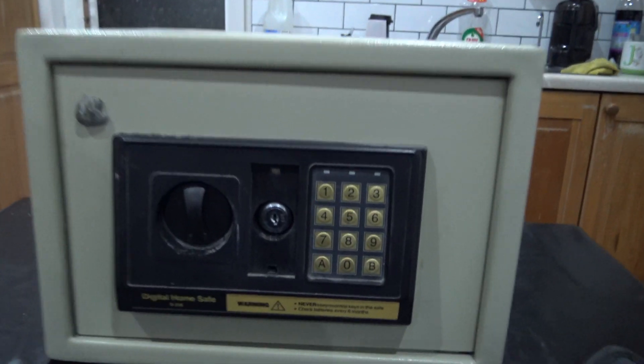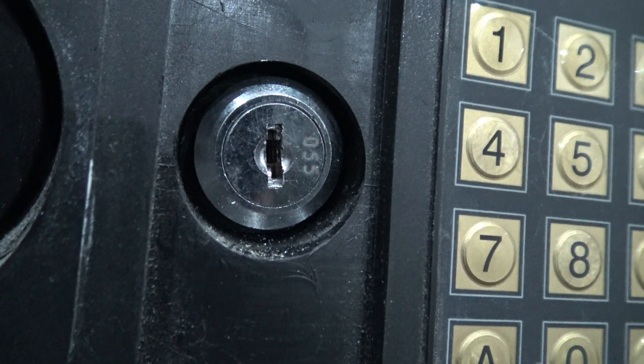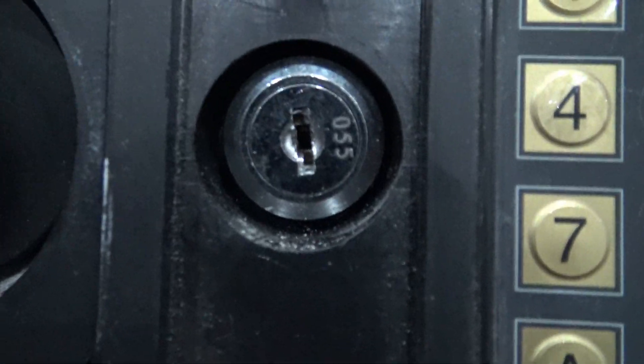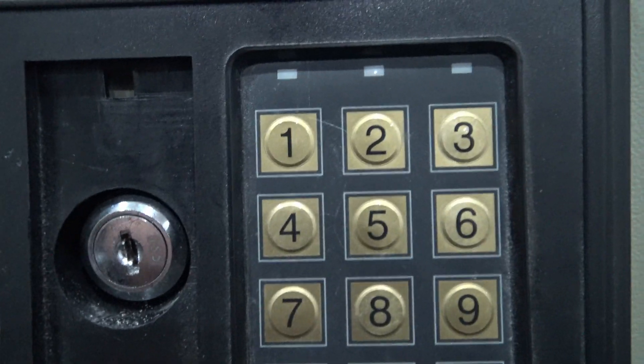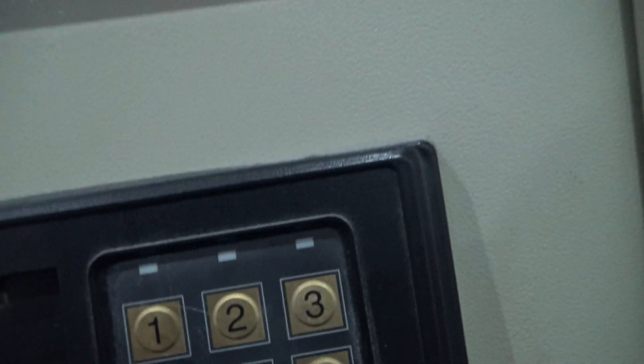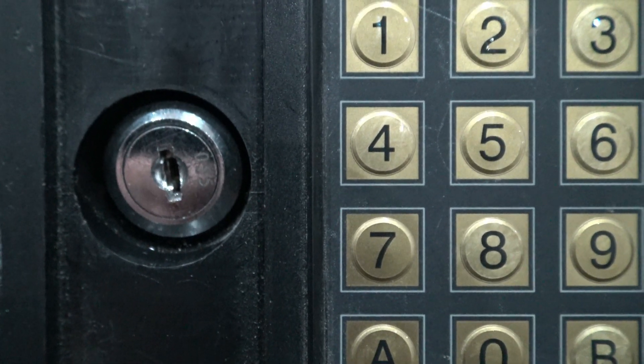So looking at the safe, looking at the lock — it's a wafer barrel, apparently a wafer lock. So I've been on a lock picking site and they've said it's a wafer lock. I've been playing with picks before and I've struggled to get in. However, we're going to have another go.